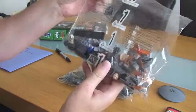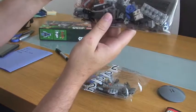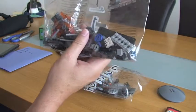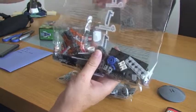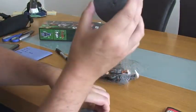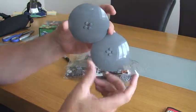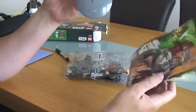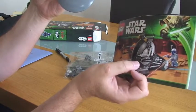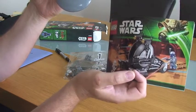There's bag 1, and inside bag 1 there are two more small bags with small pieces, and there are some minifigure accessories in there. And then we've got two pieces which are not bagged — these two large pieces which obviously form part of the main body of the tank, which the tank track actually fits around.